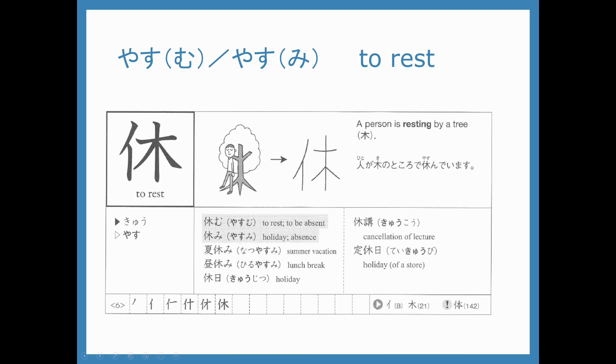Minasan konnichiwa. Today we're going to take a look at the new kanji from chapter 11. Let's look at our first kanji.